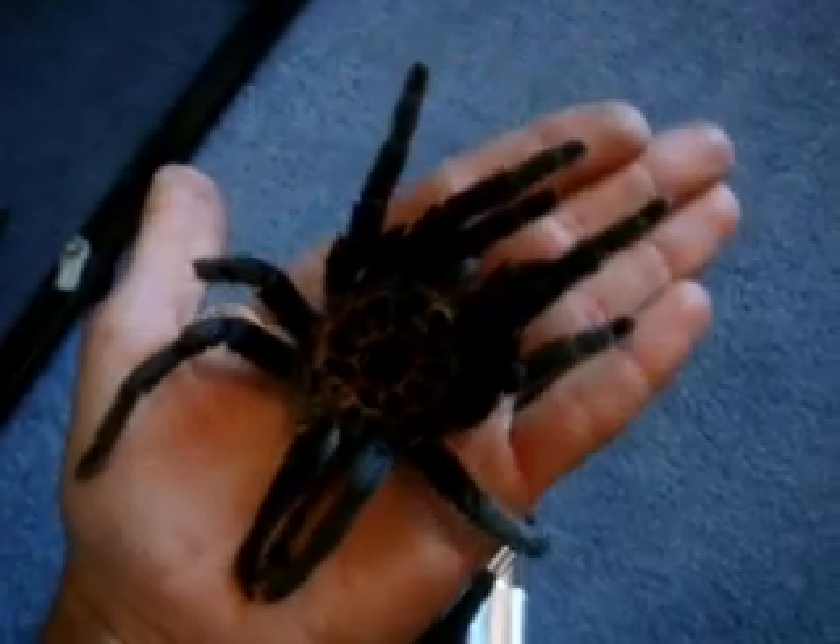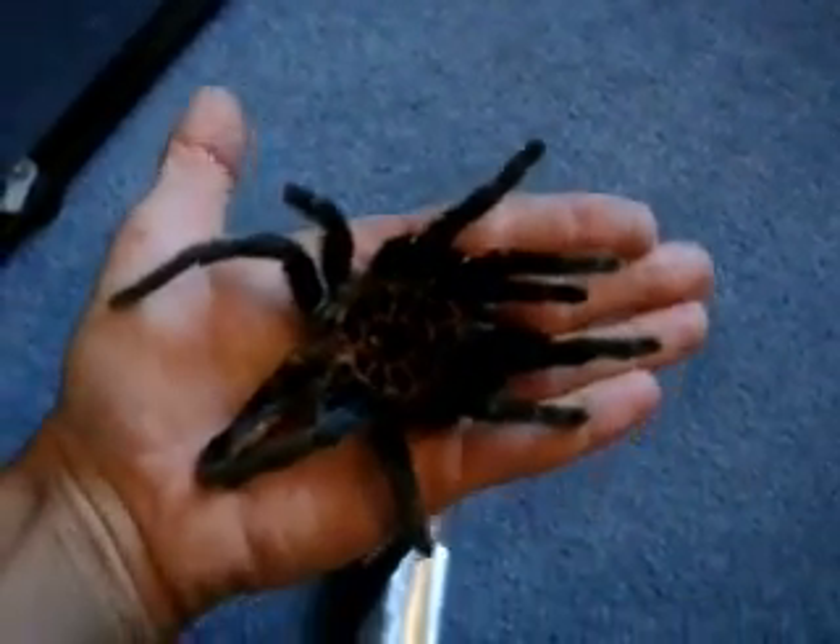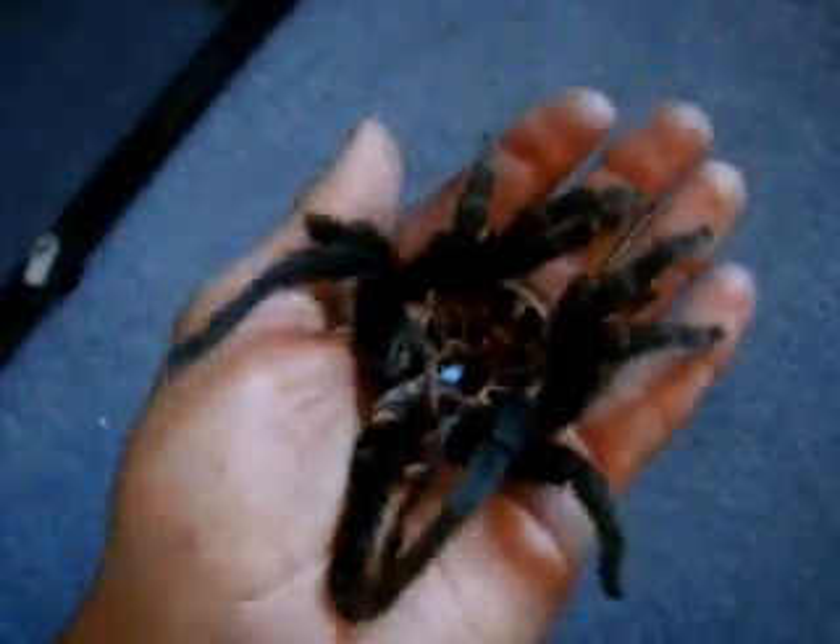Let's go examine the molt. Here's the molt — it's huge. It's like 6.5 inches. Let's do the underside — flip it.